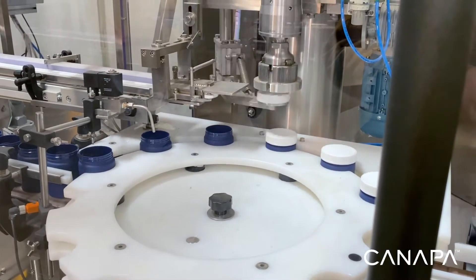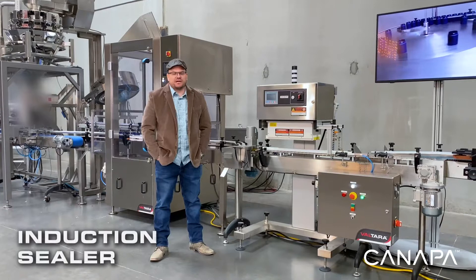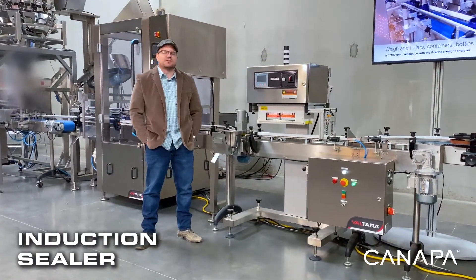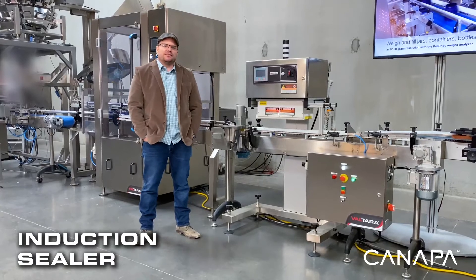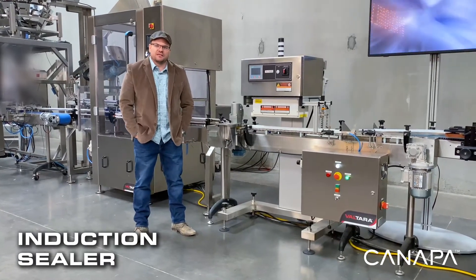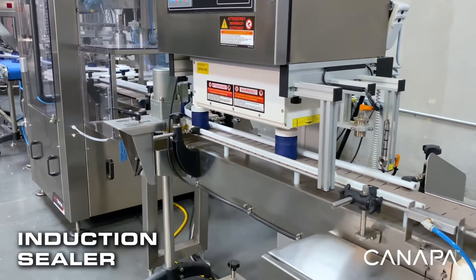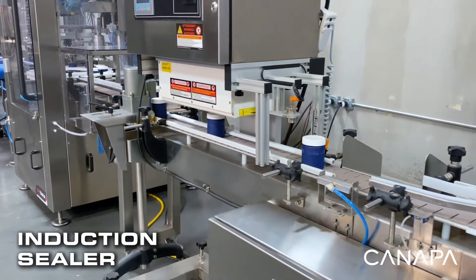This unit is our conveyorized induction sealer. What this unit is going to do is meter the bottles out with the correct spacing and then transfer the liner from the cap to the mouth of the bottle, so that when you pull the cap off of the bottle for the first time you're going to see that liner covering the opening of the container.